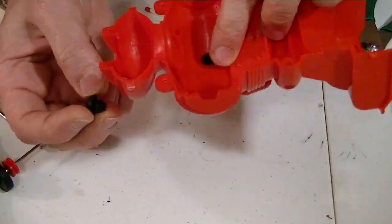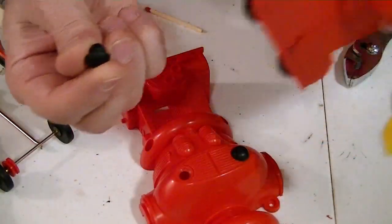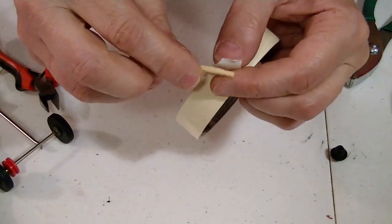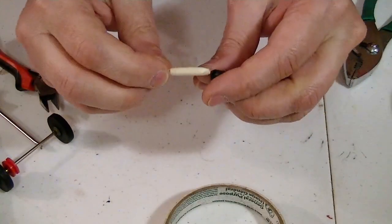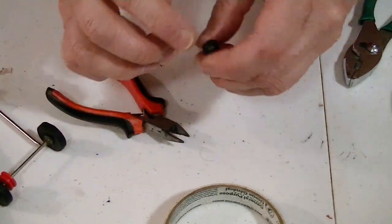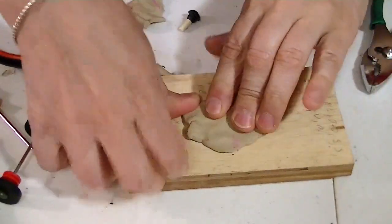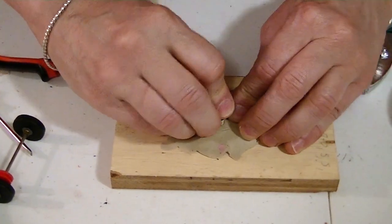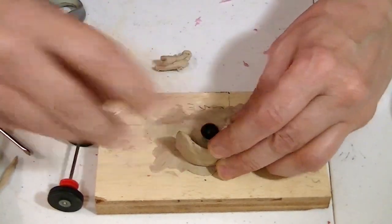These little rubber pieces just pop out, which is probably why they were lost on the first one I had. I bet I can remake these and replace them on my original one. I'm going to take some masking tape and a matchstick, put the tape around here and build it up so that it will fit on there, then cut that off. Now I'm going to take some clay and mash it onto this board, poke this down into it, take some more clay, and start building up a wall around it.